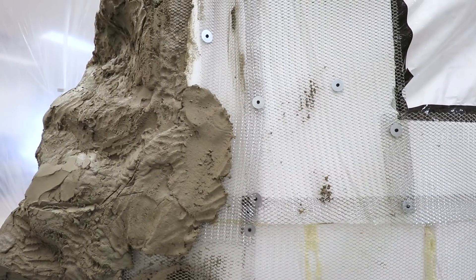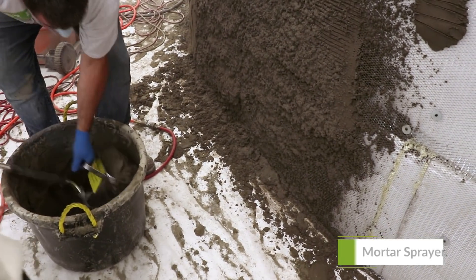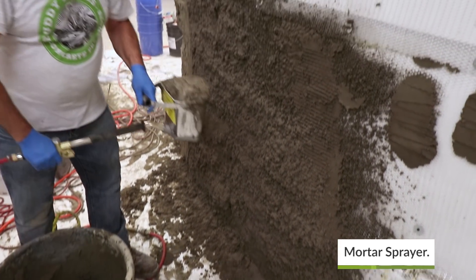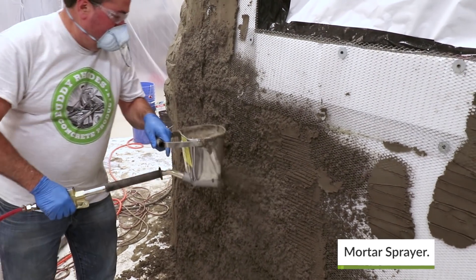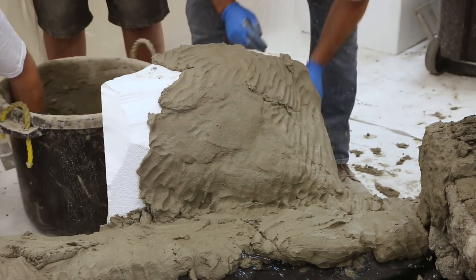We encountered large vertical areas in the rear of the project, so we mechanically attached wire lath to the foam. This would give a good foundation for the vertical mix to grab onto and allow us to use a mortar sprayer to apply the material more quickly.